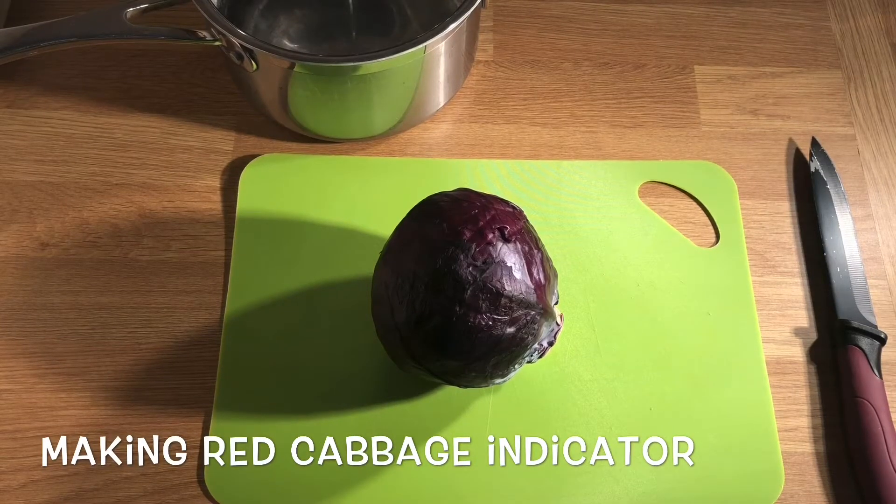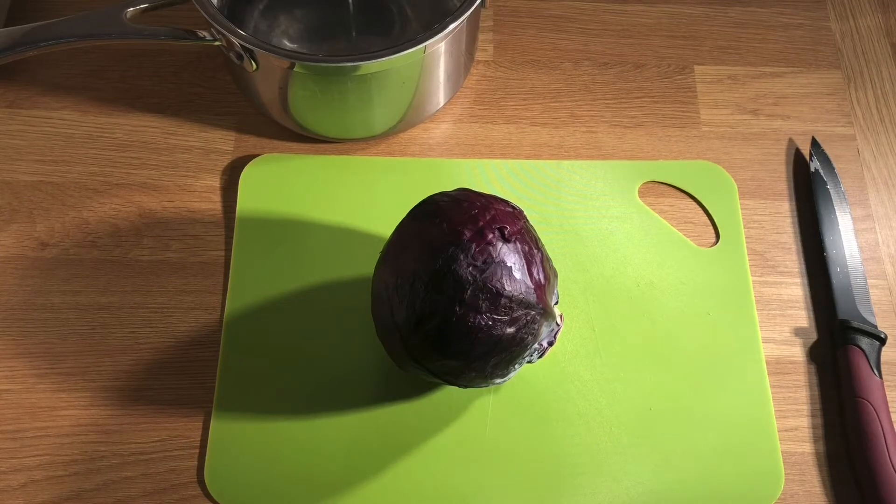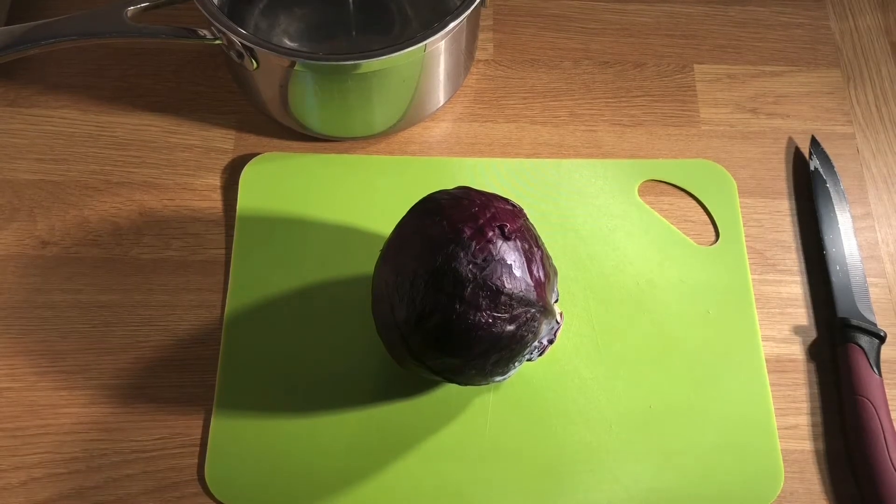Hello and welcome to all year six students who will be starting secondary school in September. This video gives you an opportunity to try a chemistry lesson at home. I've got a red cabbage here and we're going to use it to make an indicator. Just as cars have indicators to give information about which direction they intend to turn, this indicator is going to be used to test some household substances and find out if they are acid, neutral, or alkaline.